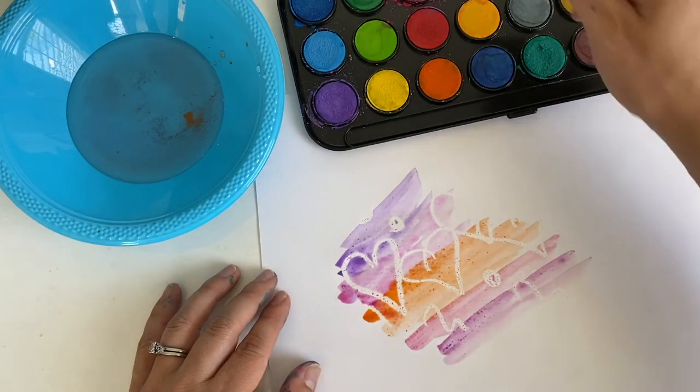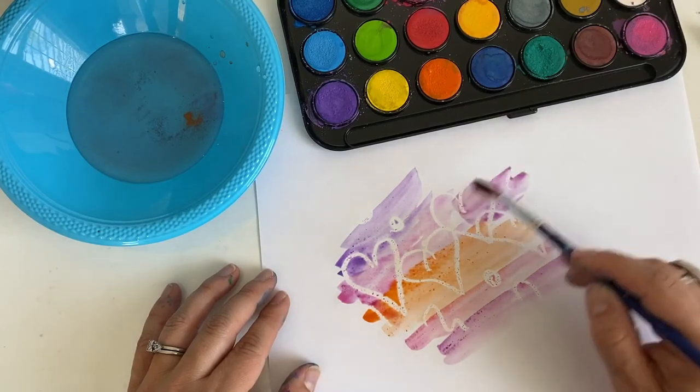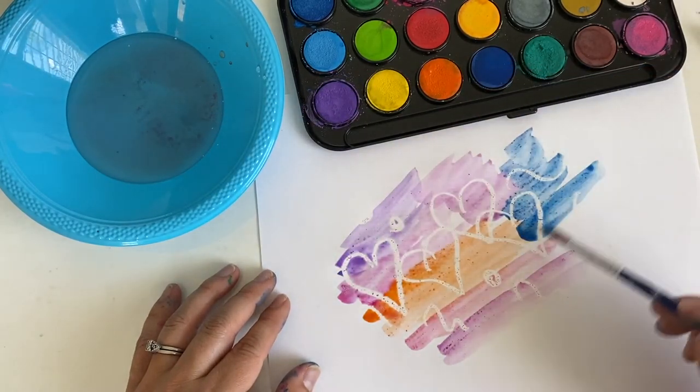This paper is kind of bending because it's just regular paper, but that's okay — that kind of paper works as well. It will just end up slightly wrinkled, but that doesn't bother me very much. I'm using regular paper and I love how this is showing up.